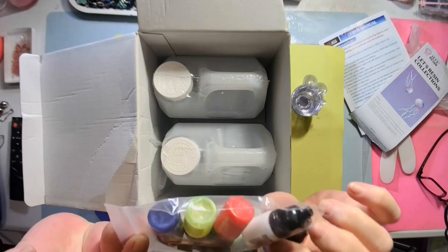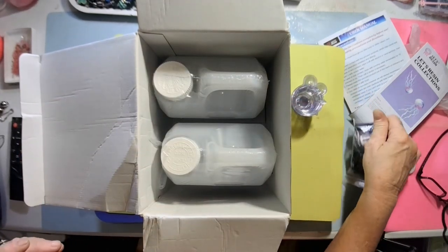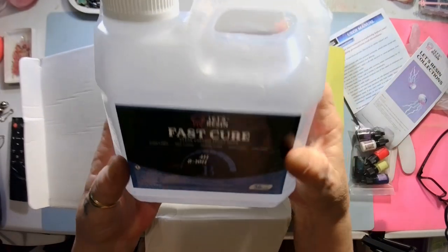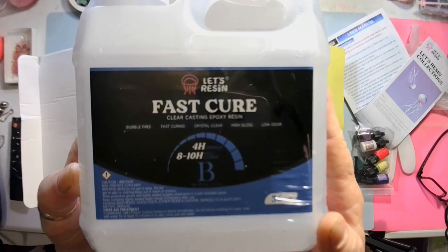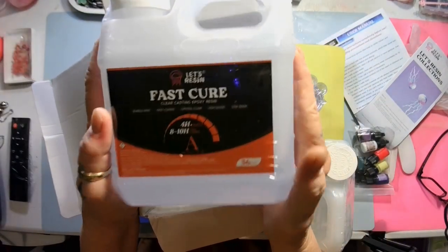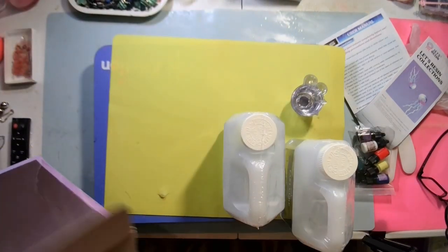Now you get the fast cure resin. Look at that — four-hour demold! That's what I'm talking about, because I am not a patient woman. Then here's the other 36 ounces, and you mix them together — I think it's one to one.